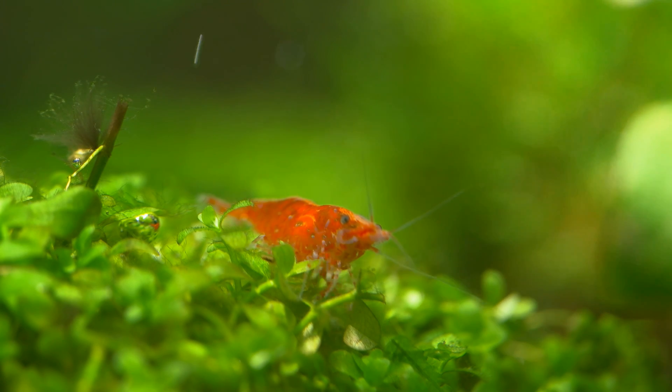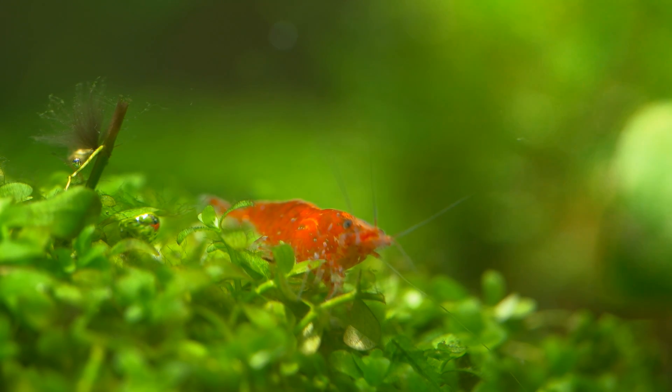Why does white ring of death happen? There are multiple theories. The first one is that people say if there is too much protein in the diet, shrimps can go through an unsuccessful molting stage and show white ring of death. I don't agree with this 100 percent — let me explain why. Too much protein can indirectly cause white ring of death, but there is no direct correlation.